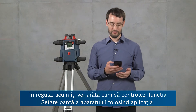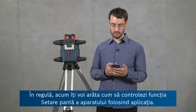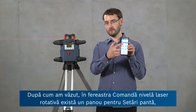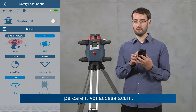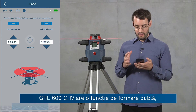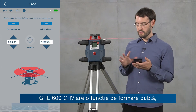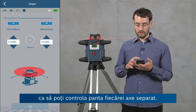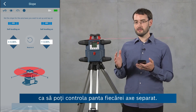Now I'm going to show you how to control the slope setting of the tool using the app. In the rotary laser control window there's a panel for the slope settings. The GRL600CHV has a dual dial-in feature, so you can control the slope of each axis independently.